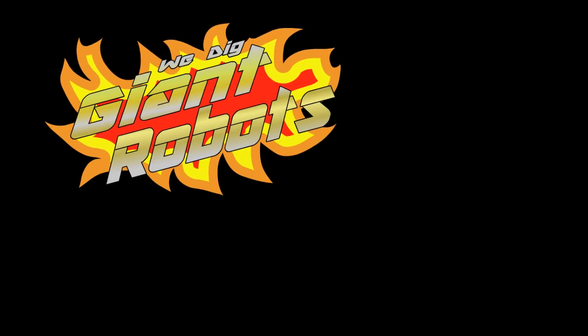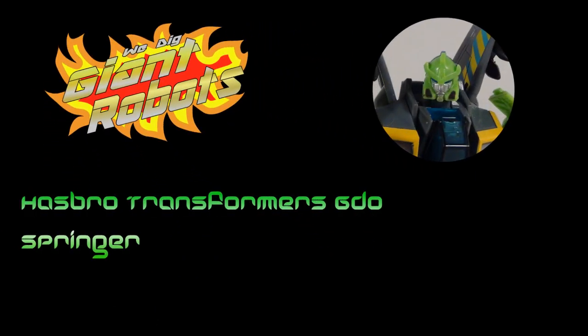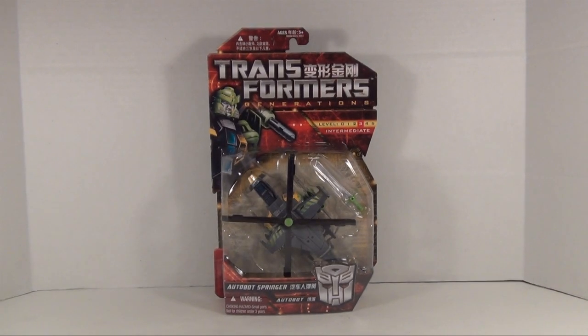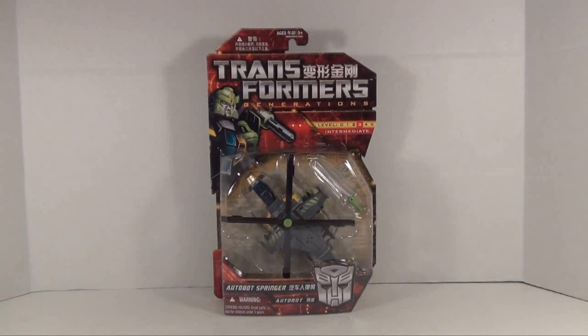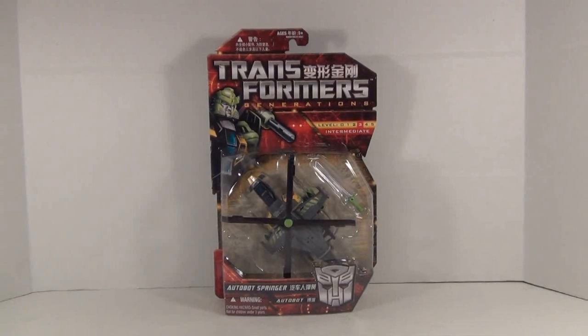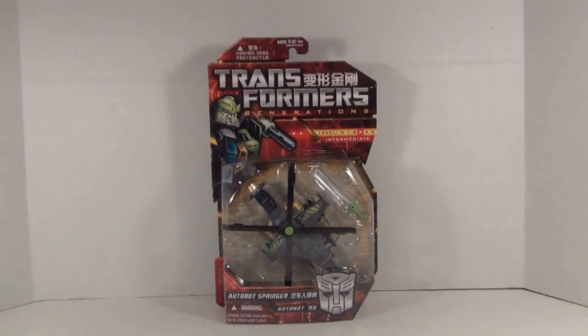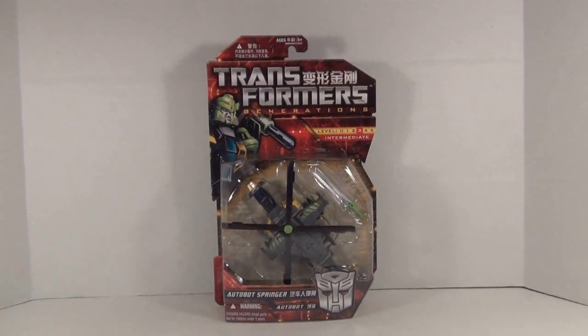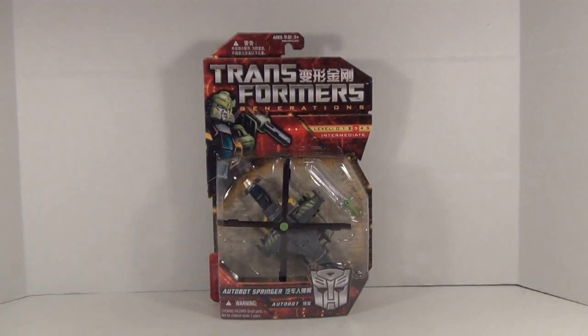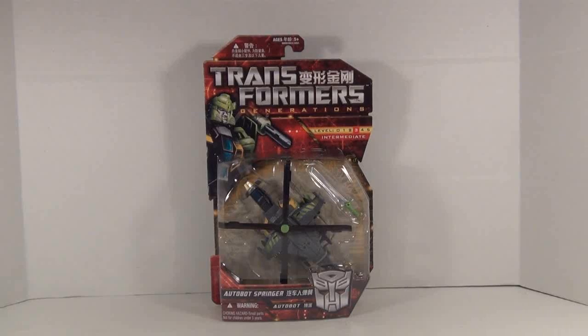We did Giant Robots! Hey there guys, Grimmy here, and today we're doing a video review for Transformers Generations GDO Series Springer. Now this is one of the originally Chinese exclusive figures who was brought to Toys R Us in the States due to high fan demand.